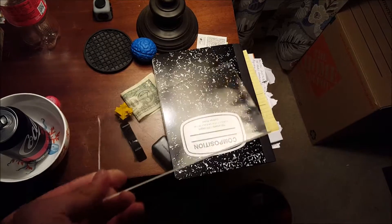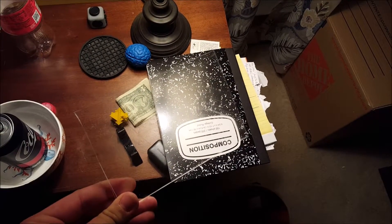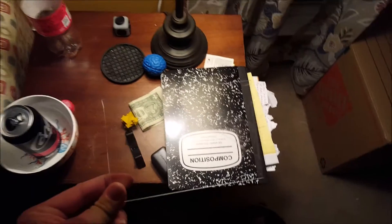It doesn't look like anything now because I don't have the right type of light source. You need a point light source like the Sun or a flashlight for it to work, so I'm gonna show you what that looks like.